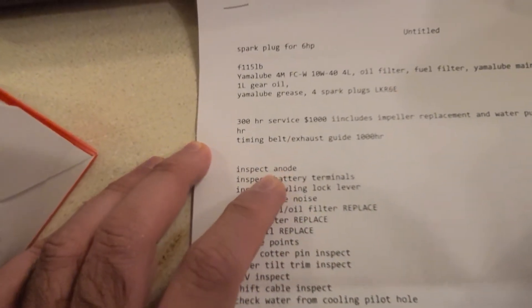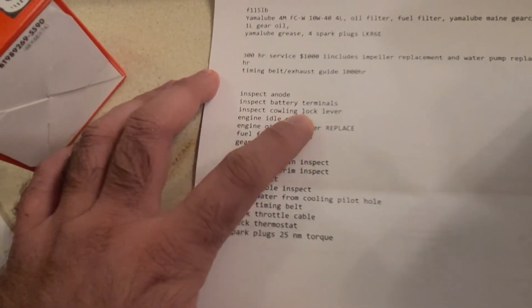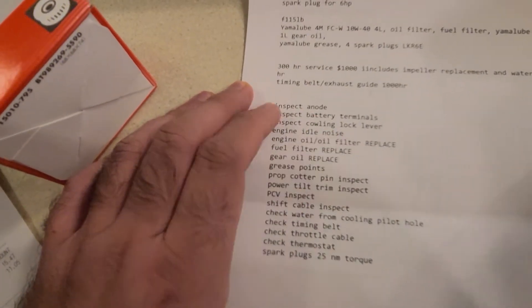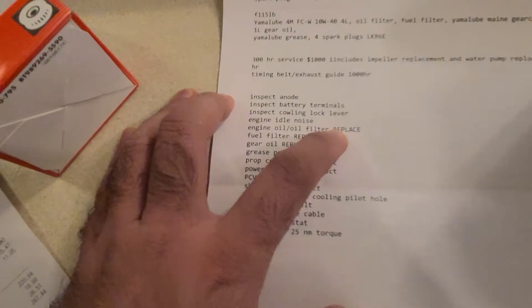The first things to do are: inspect the anodes, inspect battery terminals, check the curling lock lever to make sure it locks, check engine idle noise to make sure it's proper. So all of these are basically just inspections. Then there's engine oil and oil filter replacement.